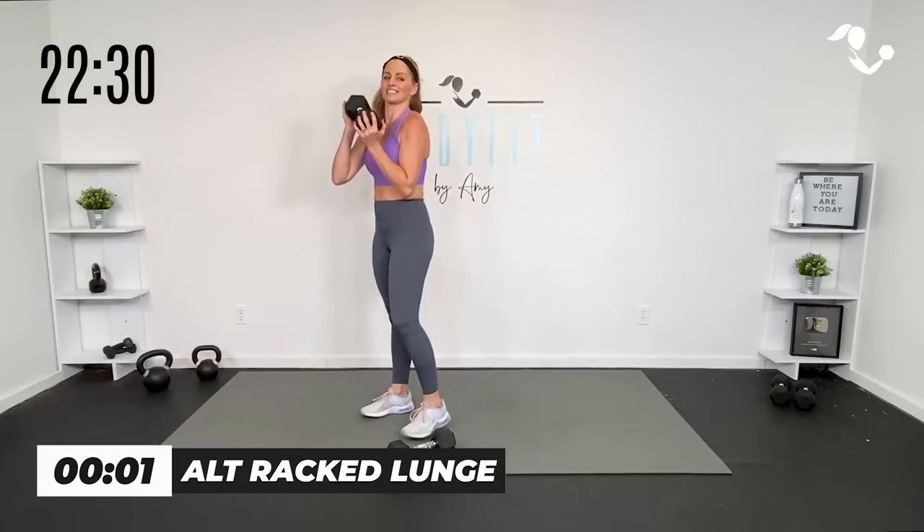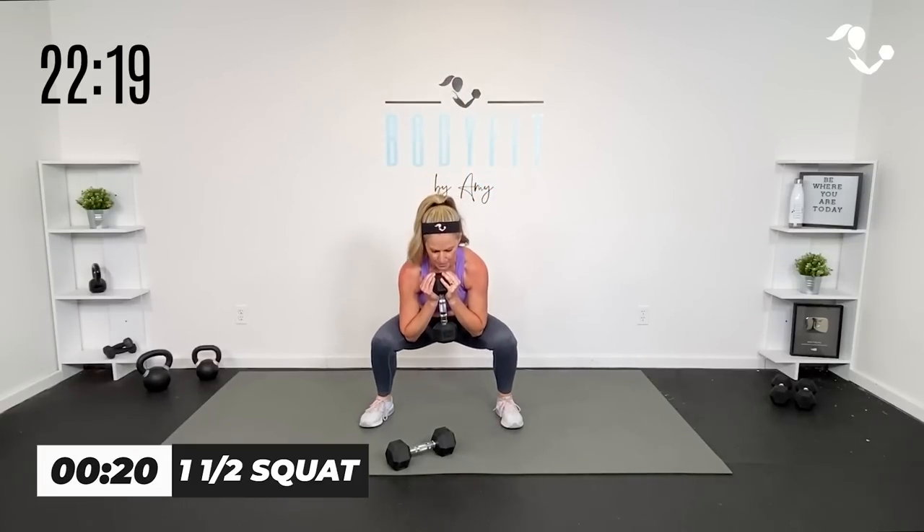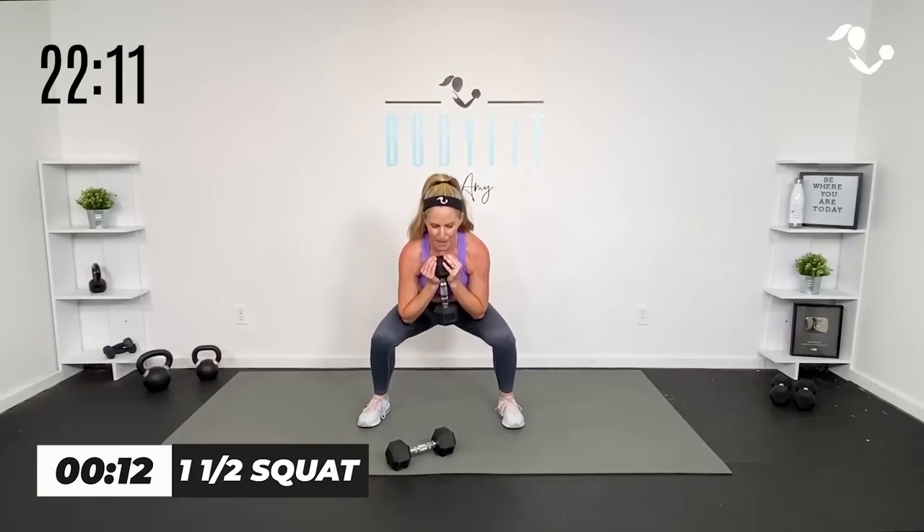Last one — here we go with our squat. Take it down, pulse, and up. We are almost to the top of that pyramid. The next move coming up after a 30-second breather is our fourth move. Then we go back down and start taking away. This format feels long in the moment, but I promise you it's over quickly. Three, four, three, two, one. Catch your breath.